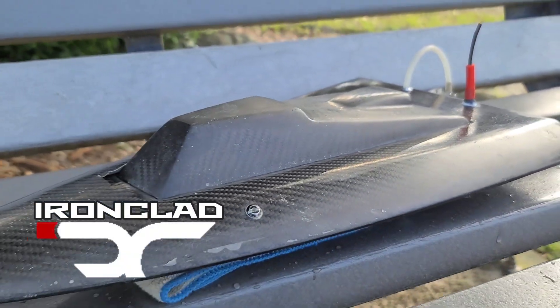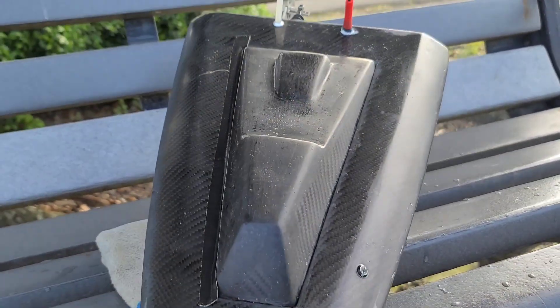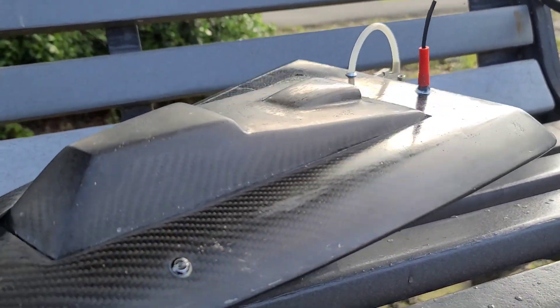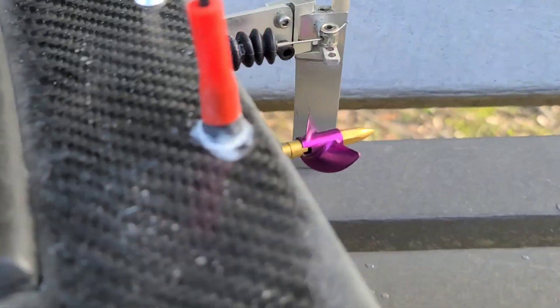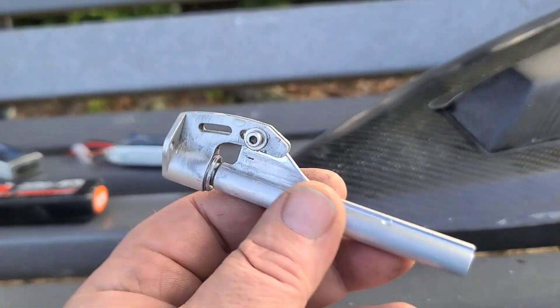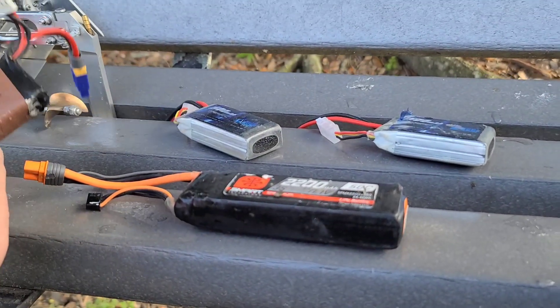Welcome back to the channel, welcome back to the boat gang. I got the imperial pocket rocket out here at the park pond — 100% custom handmade carbon fiber RC boat hull. Pretty much done with it, about to start buffing it up with some wax compound, wax it and get it to shine. We just reduced the length of the propeller from the transom, and I wanted to run it one more time before we cut this bad boy down.